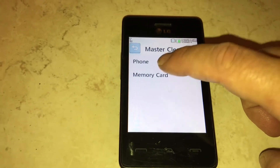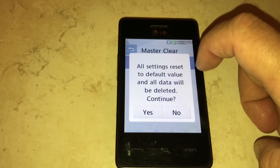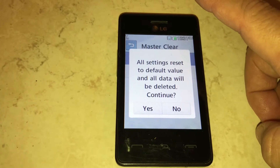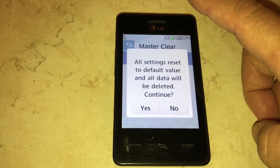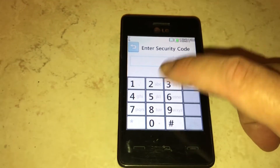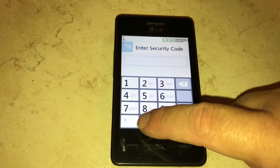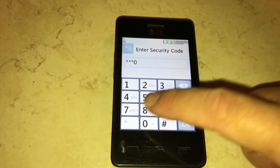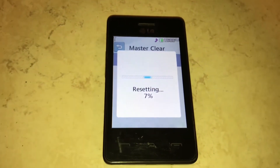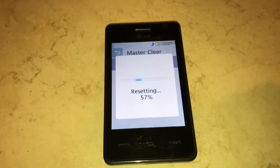So you see Master Clear. I don't have a memory card in there, so I'm going to push Phone. It says all settings reset to default value and all data will be deleted. Continue, Yes. And the default security code — I was like, what's the security code? I found out the default security code is four zeros.